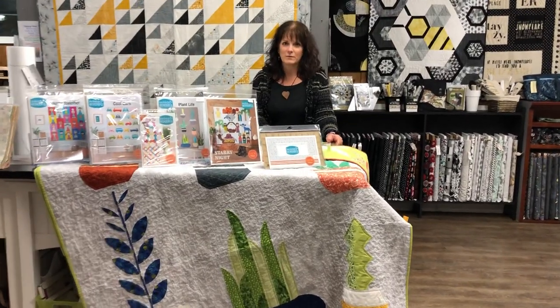Hi there everyone. Welcome to another YouTube by Huckleberries. Today we're going to focus on some of the new rulers by Sew Kind of Wonderful, but we're also going to go over some of the older Sew Kind of Wonderful patterns and rulers.